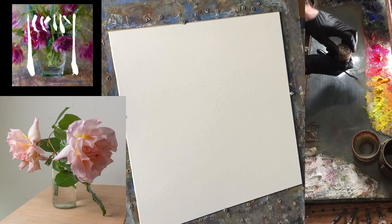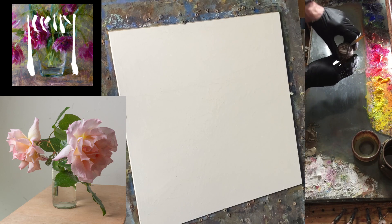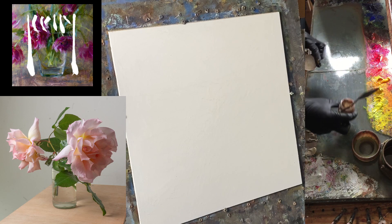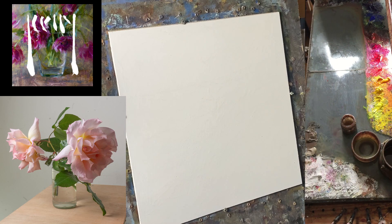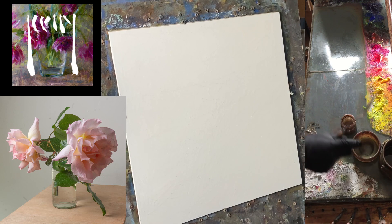I've got a medium here which is basically a mix of linseed stand oil and OMS in about one to four parts. At the beginning of the painting I tend to use a medium to make the paint flow a bit better, and I'll probably use less as the painting goes on.